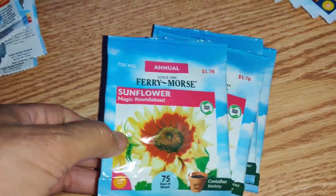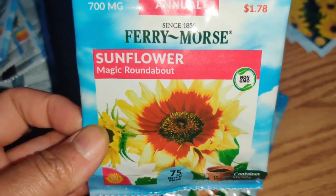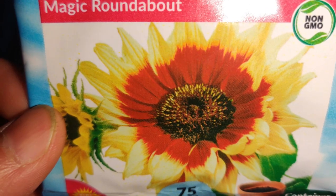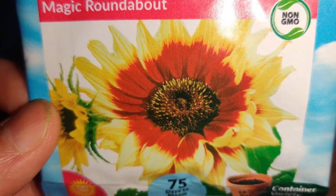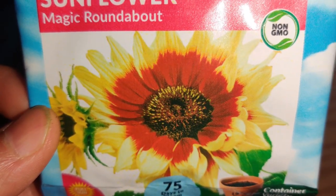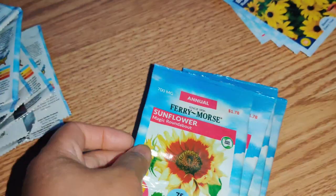By mistake — I don't know how I did it — I meant to only get two of these but I managed to get four of the Sunflower Magic Roundabout. But look at how gorgeous it looks. It's really unique, almost double-layered with brown in the center, then orange, then yellow. Since I have so many, I can gift these as well.